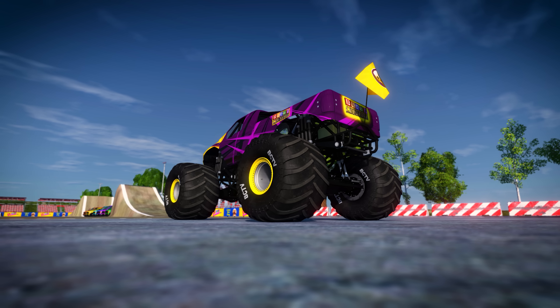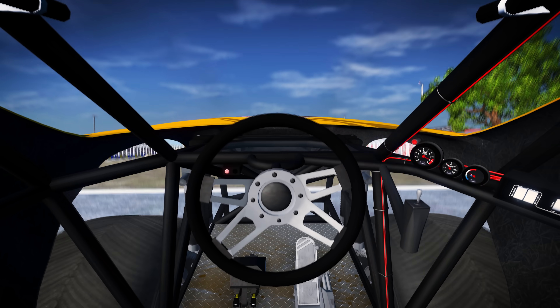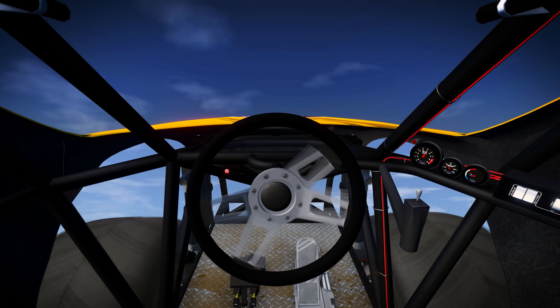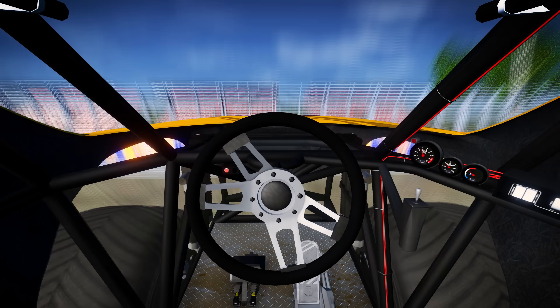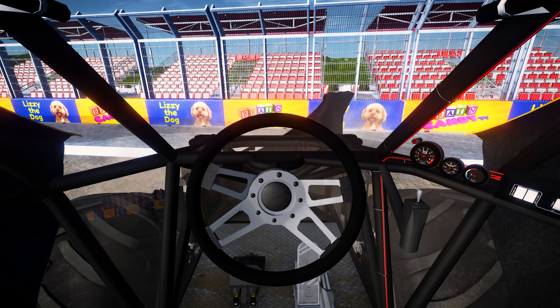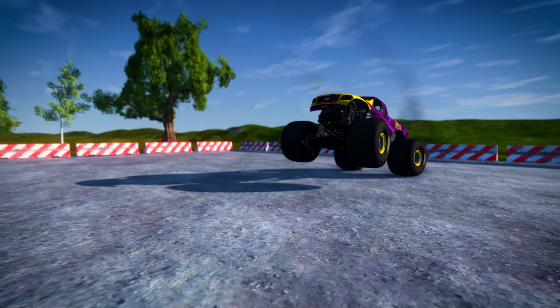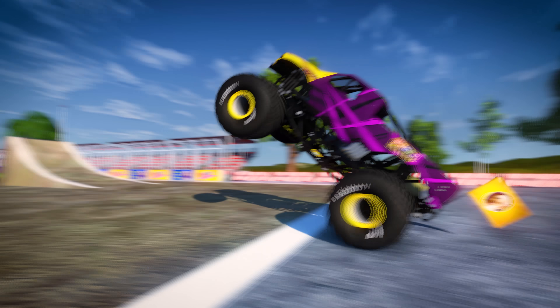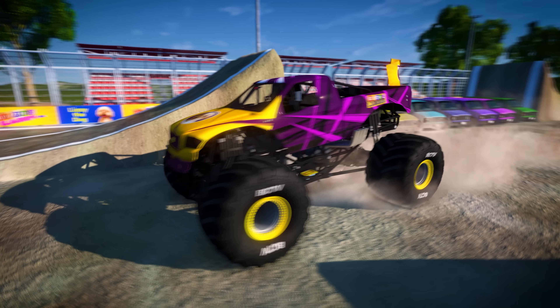Another trick that monster trucks can do is a wheelie! The driver has to control the speed very carefully to keep the truck on the two back wheels. Look out! Oops! We held that wheelie a bit too long. No problem! Let's try that wheelie again, but a little shorter this time. Nice, that did the trick!